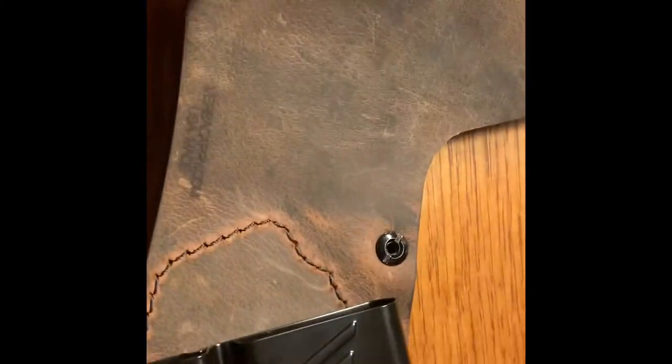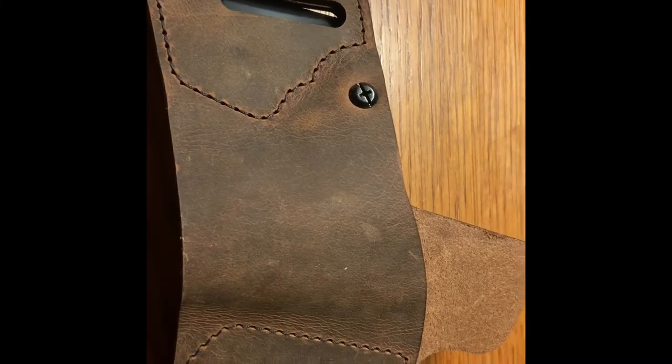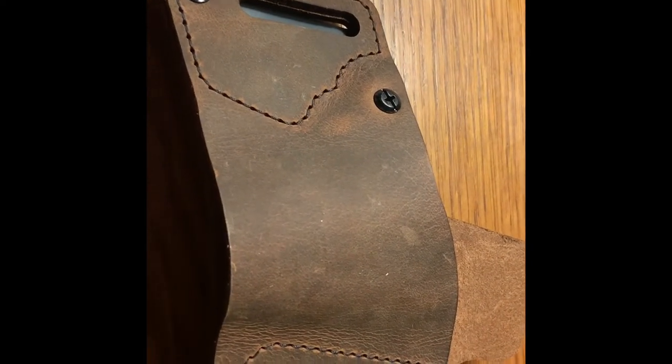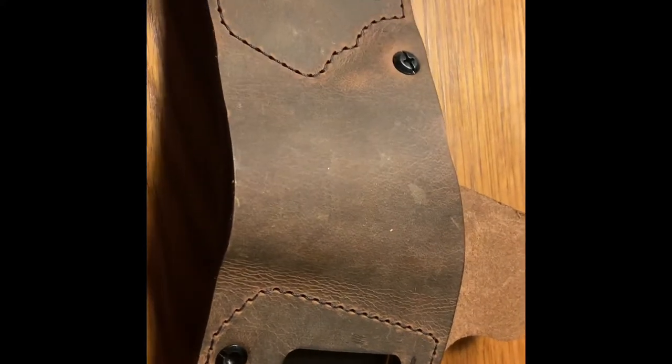Of course they are USA made, which is exactly what I'm looking for. I'll show a picture of the gun in the holster at the end of the video — I've also shown it at the front — so you get to see how it fits on your waistband and how the gun fits in there tightly. I just didn't want to put it in there with the serial number showing.